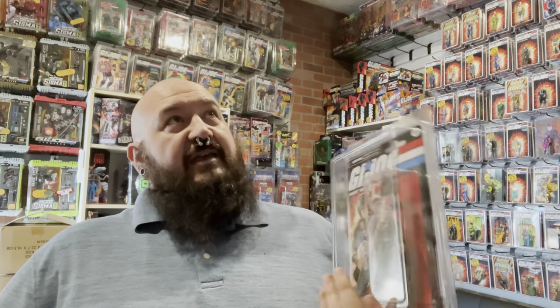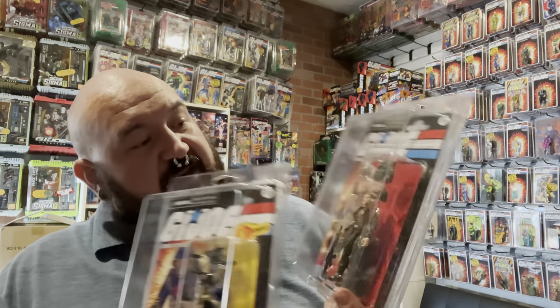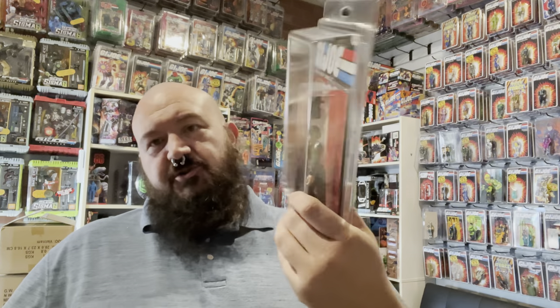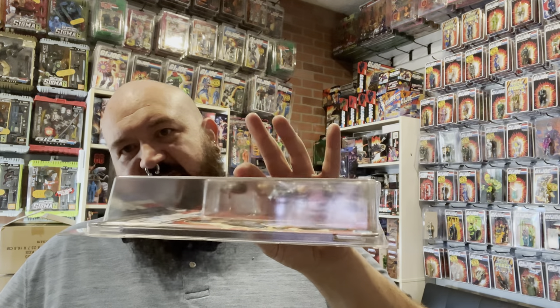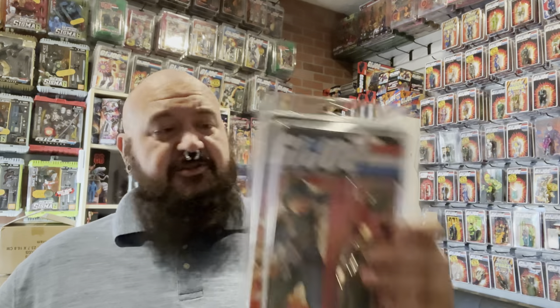Grunt you can also look at as a Troop Builder. This is basically Stalker with a different head and different accessories. He comes with a very accurate looking M16 rifle and a 1911. I'm using the Mach Masters 3.75 case that does fit these — just barely, they're snug, but they do fit right in there without any issues. If you want to pick up some Mach Masters cases, I believe these are in stock.